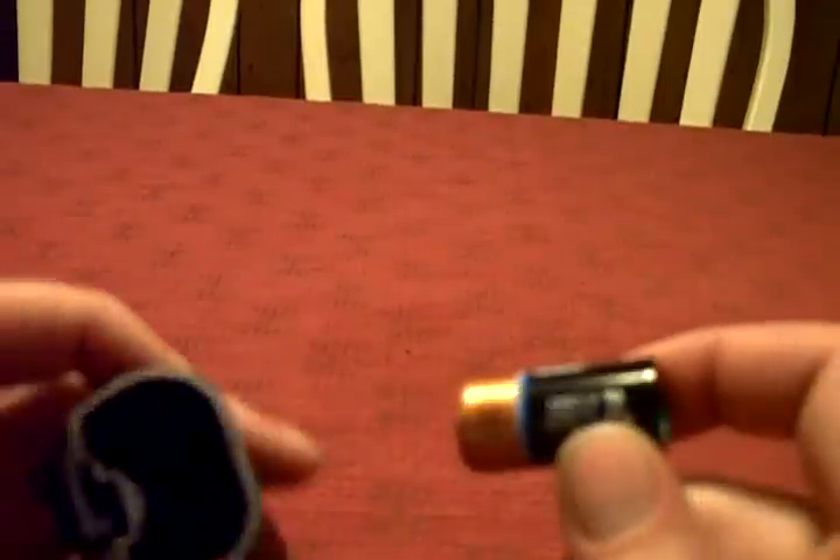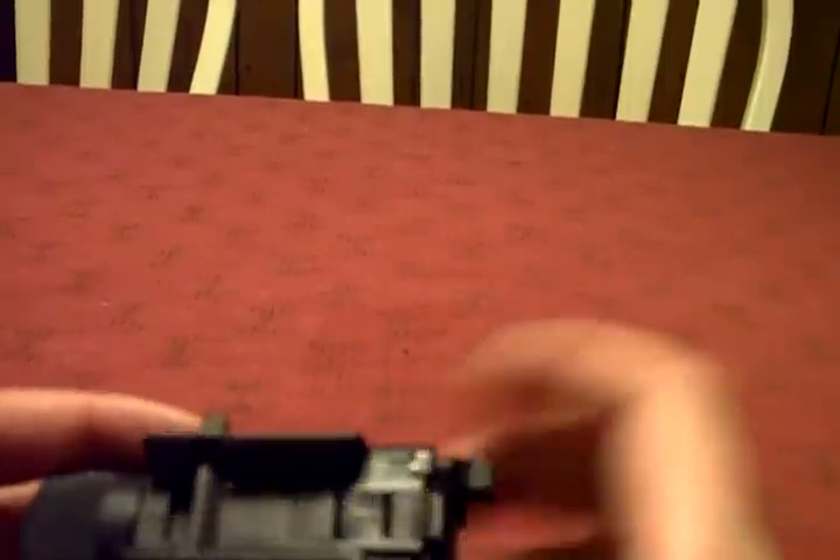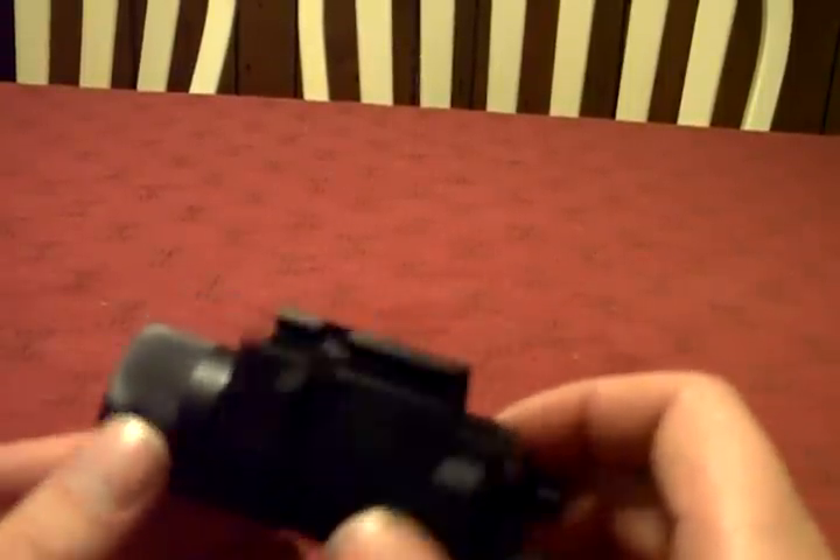The battery — it actually takes two of these. What are they? Lithium CR17345. They're a little bit on the pricey side, not gonna lie. They're about what you'd find in a higher-end digital camera — that's the type of batteries those use.